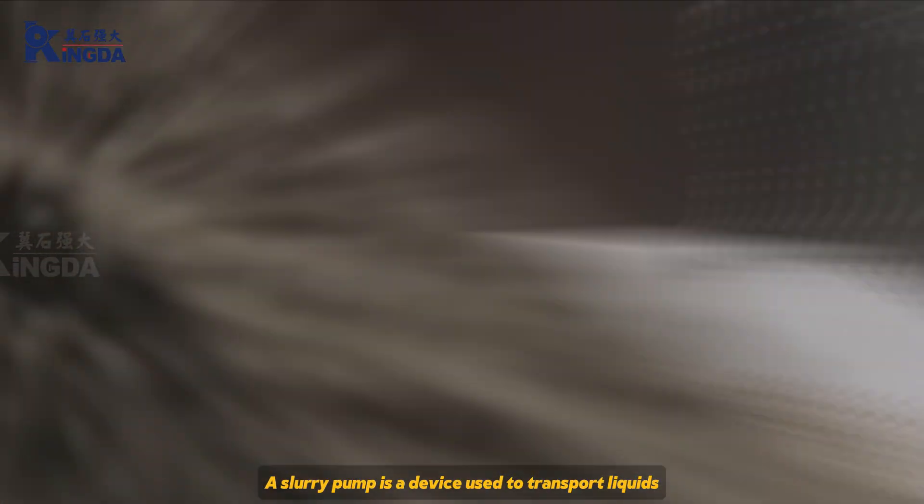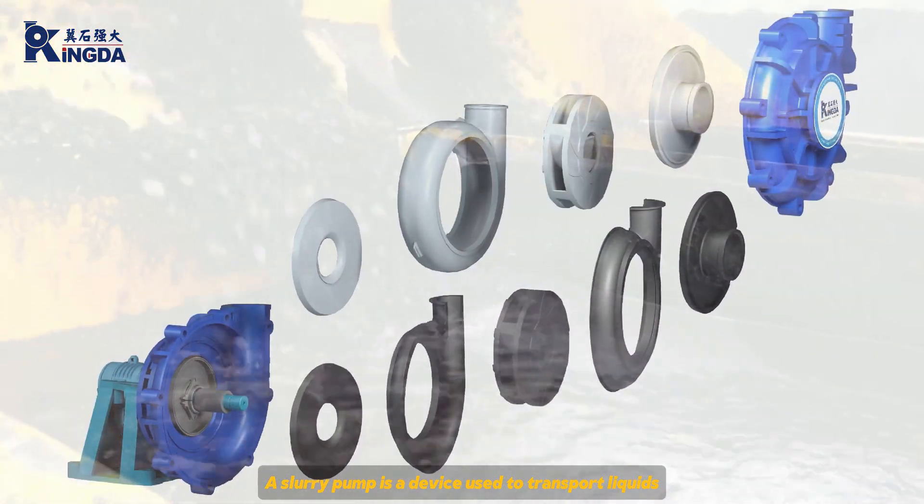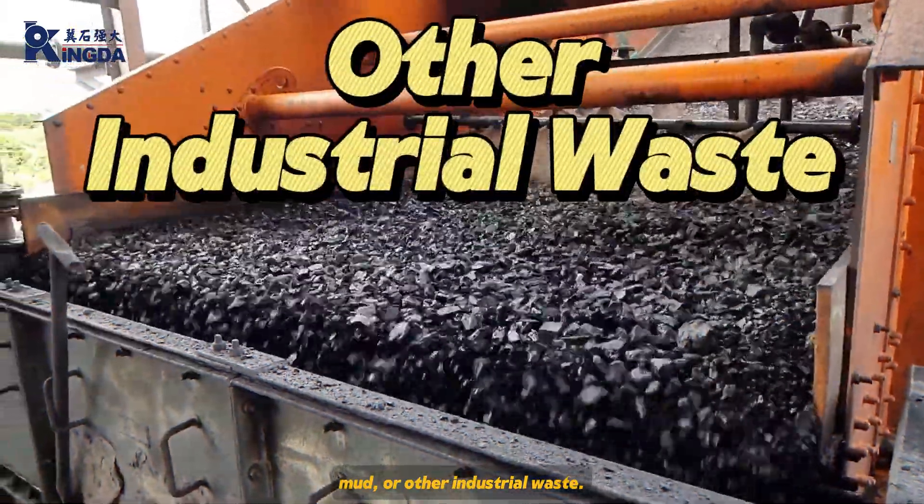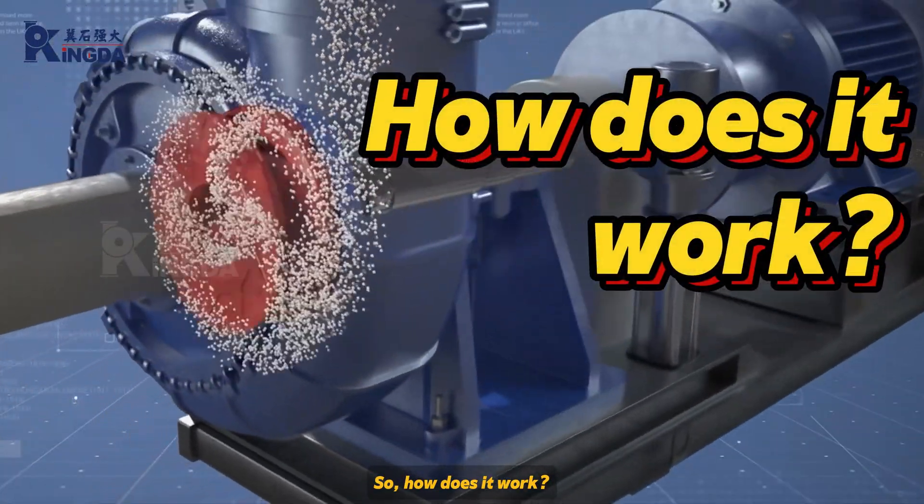How does a slurry pump work? A slurry pump is a device used to transport liquids containing solid particles, such as slurry, mud, or other industrial waste. So, how does it work?